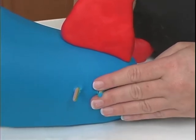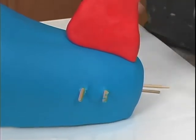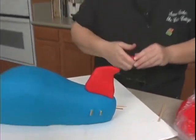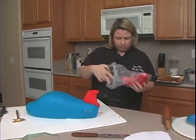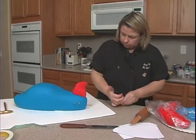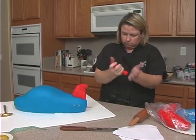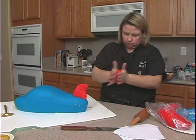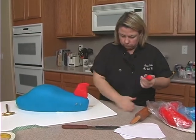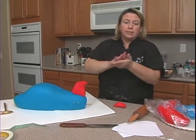Then we'll do one behind it — you can feel it's going to come out here. See how that one's shorter. We need two pieces of fondant that are about equal in size, so I'm going to take a little bit more here and cut this in half.